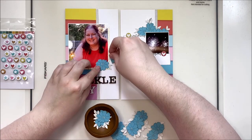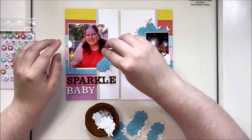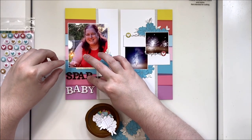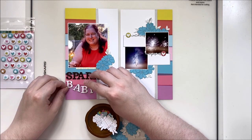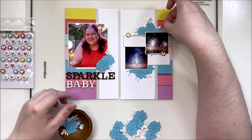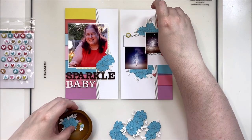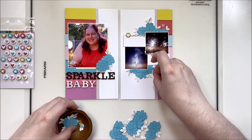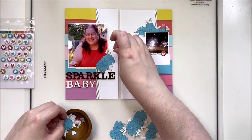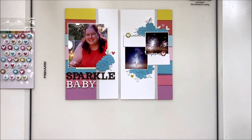I generally keep my traveler's notebook spreads pretty simple but detailed. I don't tend to do big elaborate backgrounds like I do on my layouts, but I focus instead on making the tiny little details really stand out. I keep my embellishing fairly close to the photos to make sure they stay the focus. I've also fussy cut out some hearts and stars from the washi tape — there was a beautiful piece with tiny hearts and stars that I spread onto white cardstock and fussy cut out for scattering pieces. Really lovely for adding extra cuteness to the layout.